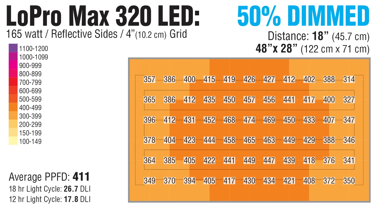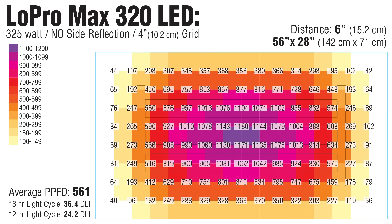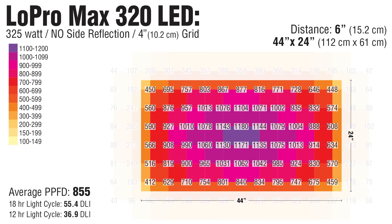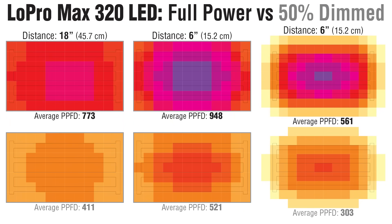What if you dim it to 50%? At half power, you have half the light. What about getting closer? Here's a map at 6 inches — it's twice as bright in the center, but you have a 12-hour DLI in the 40s. Removing the side reflection, 24 by 44 inches is an optimal coverage area at this height. On average, 50% power translates into 54% of the light output.